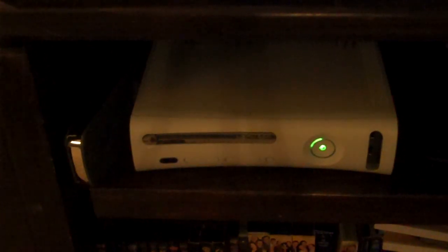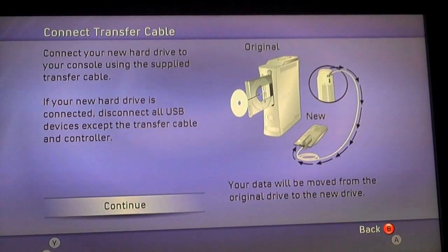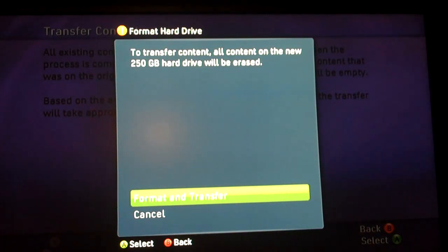Now I'm going to insert the disc that came with the transfer cable. It says here that based on the amount of content on the original hard drive — I had close to 20 gigs, probably about 100 megs short of 20 gigs — it's going to take about an hour and a half to transfer the original hard drive content. So here we go.